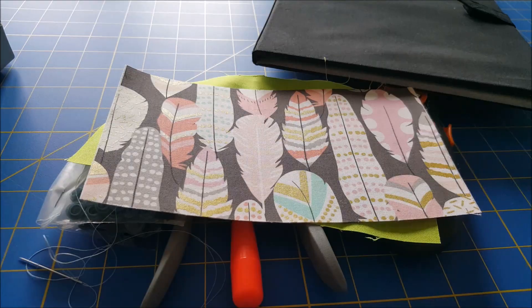Now that we have this turned inside out, I'm going to go ahead and give it one more press. We'll also press that open edge that we used to turn the fabric inside out.